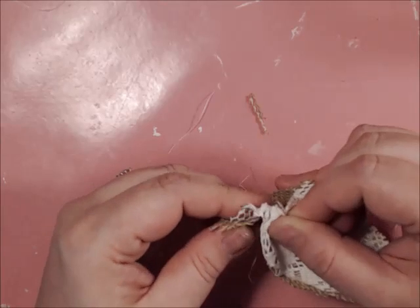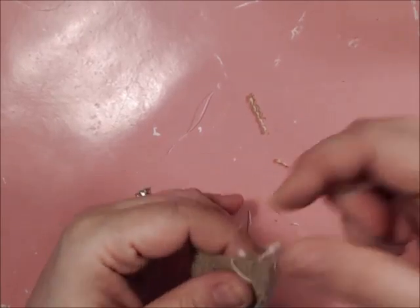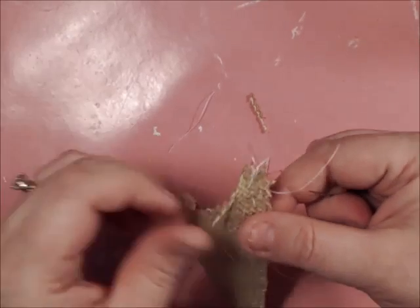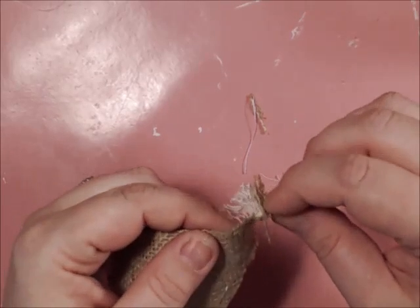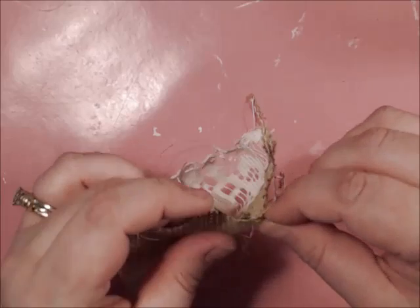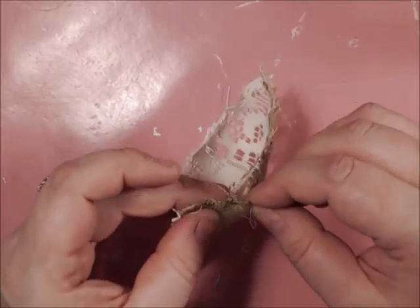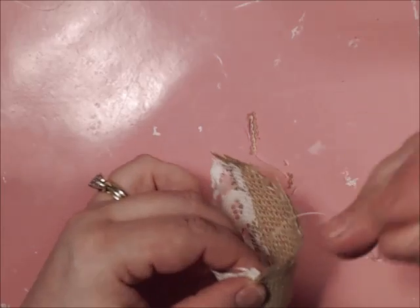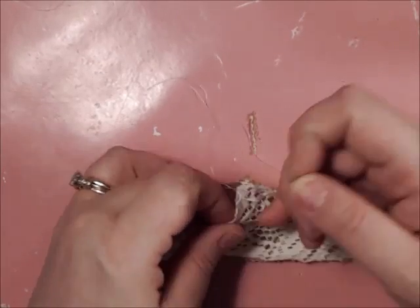Just like so. You're going to go all around — do the same with the burlap. Just like so, do the top, trim the strip off, and try to bite into the fabric. Come all around to the second side and then meet back in the middle.